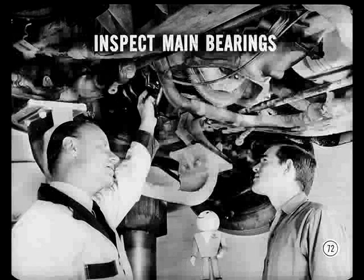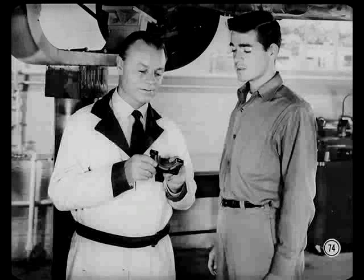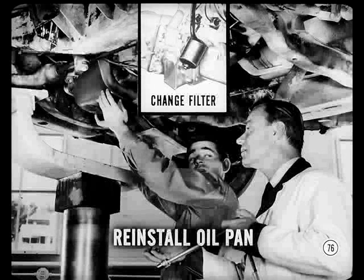Now let's inspect and measure clearance of the main bearings. When you use plastic gauge to check crankshaft bearings, be sure to use a jack to support the shaft as outlined in the reference book. Remove only one bearing at a time, leaving the other mains tightened to help hold the crankshaft in place. Mark the caps so we get them back properly. Main bearing clearances were well within specifications — this owner won't have to pay for a new set of mains. Tighten main bearing caps to 85 foot-pounds, then change the oil filter element and reinstall the oil pan.